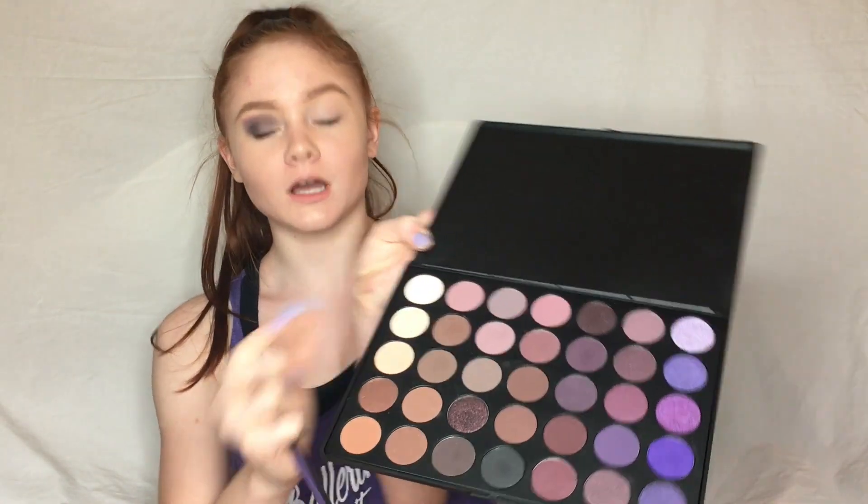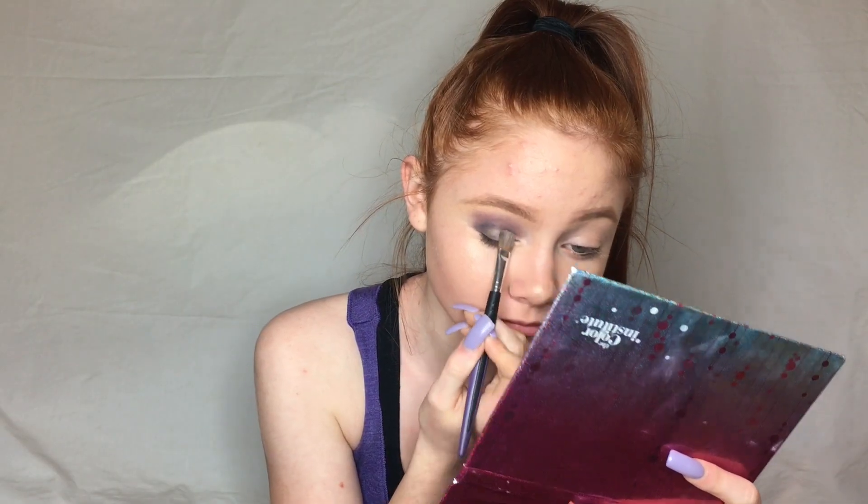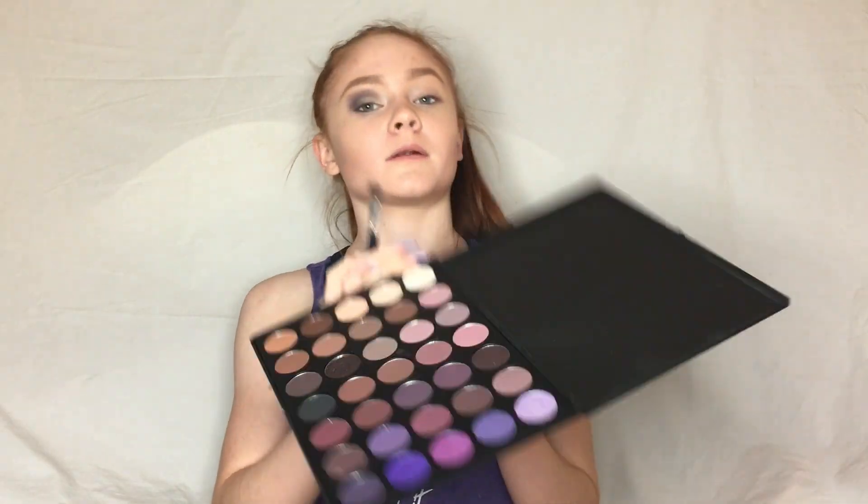Now I'm going to be taking this shimmery white color and putting that in the center of my eye. Then I'm going to take the white color and put that on the brow bone.